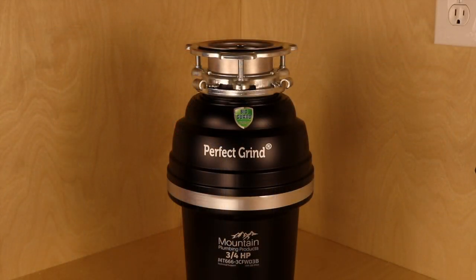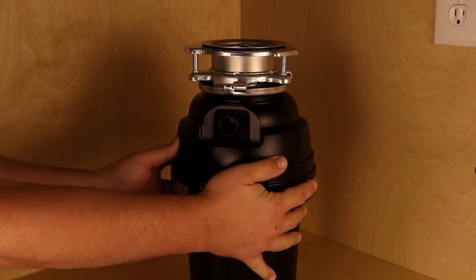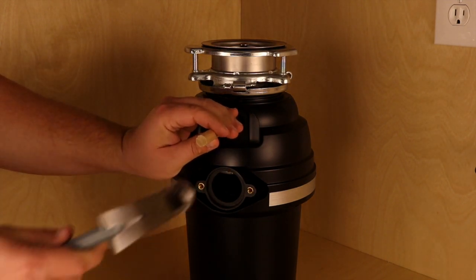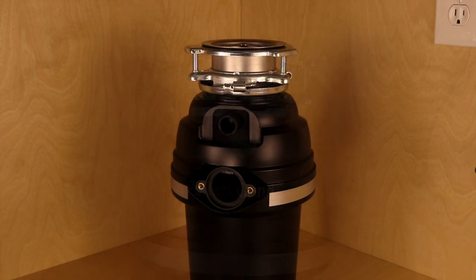Before starting, we need to consider if there is a dishwasher to be connected. If there is one, then you want to punch out the knockout plug from the back of the disposer using a wood or metal dowel. You would later connect the flexible dishwasher hose to this inlet using a hose clamp.